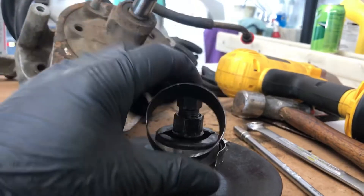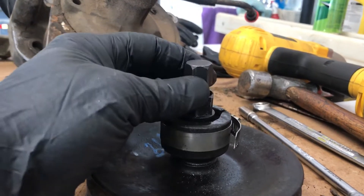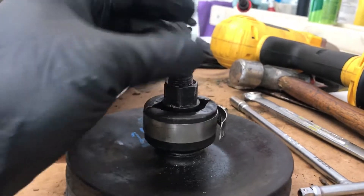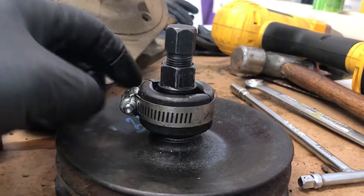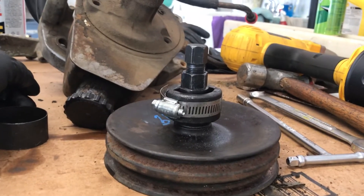So if you're having trouble with this ring being too big and it's just popping off or getting all crooked when you're trying to torque on it, give that a shot and see if that will help you pull that pulley off. Hope that helps somebody.